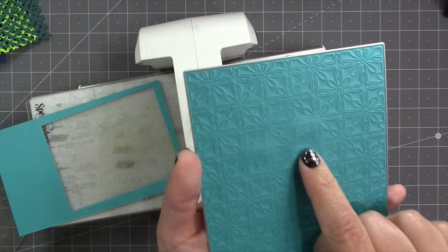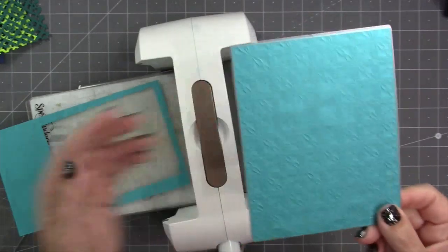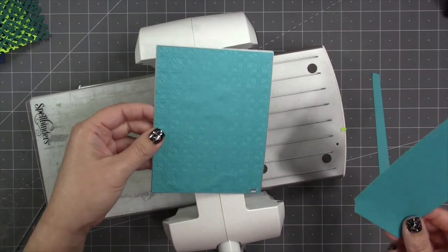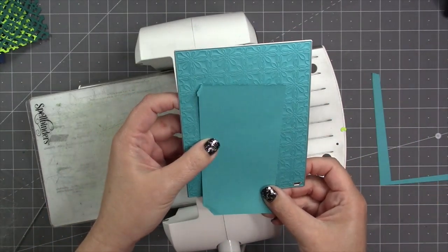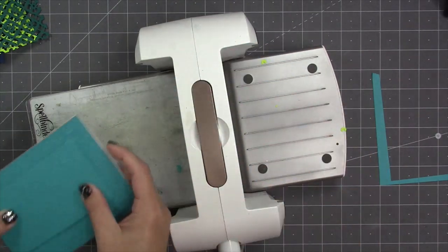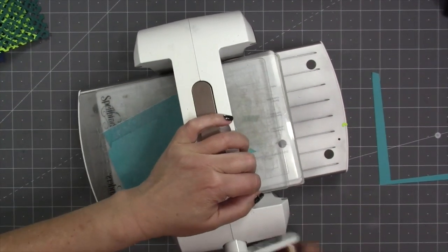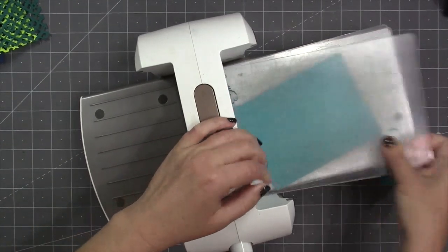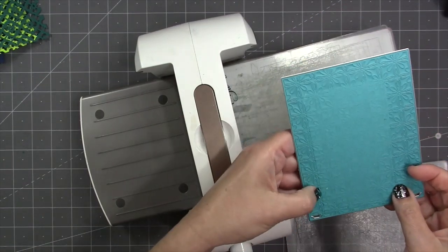Leaving the paper in the die, flip it over and take a look at it — it will be evident which areas didn't get all the way through; they'll just be a little cloudy. Everything that's nice and sharp has been cut through. What you want now is a partial shim. A lot of times people want to shim the whole die when it doesn't cut all the way through, but all you're doing is increasing the same pressure everywhere. What you really want is an extra piece of paper over just the areas that didn't cut.